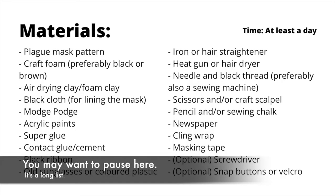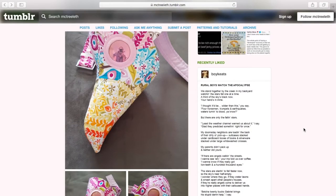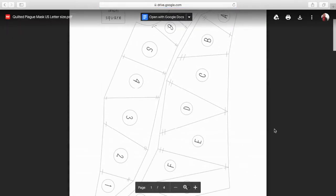You will need — I used the simplified version of a template uploaded by Sarah, aka McTreeLith, on Tumblr. She's got a quilting pattern of this plague mask as well as a tutorial available online, free for anyone to use on her Tumblr account.